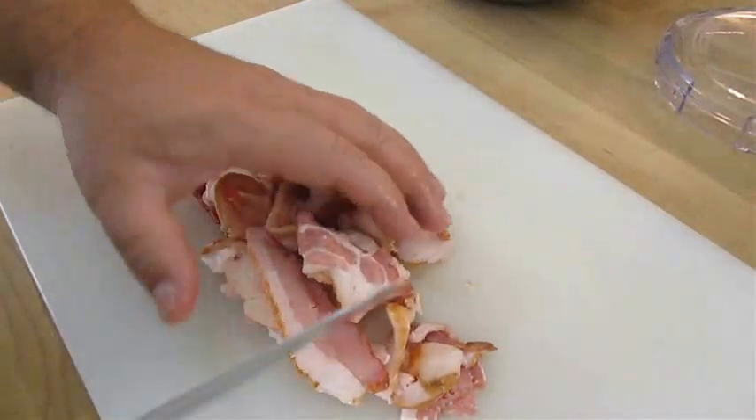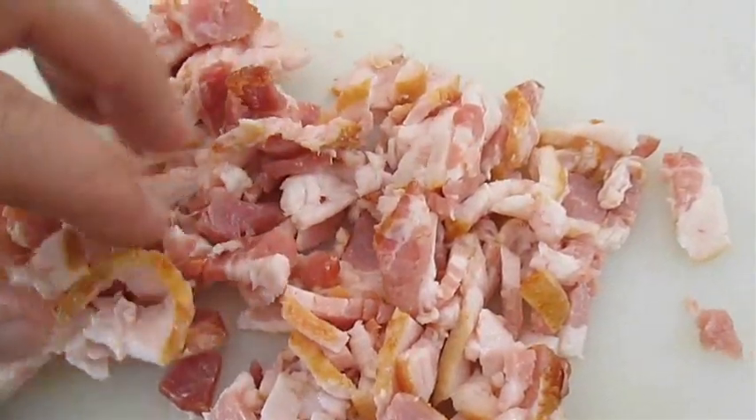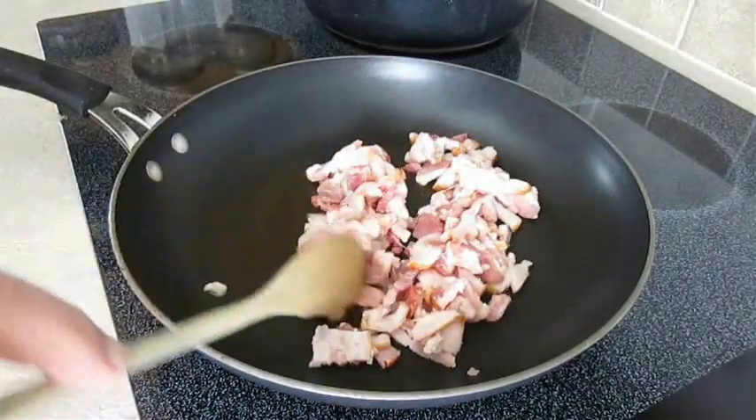Another distinct flavor in this recipe is bacon. I'm going to chop several pieces into smaller pieces — this is perfect — then add those to a hot pan and get cooking right away.